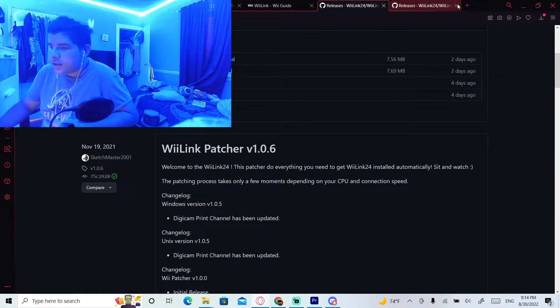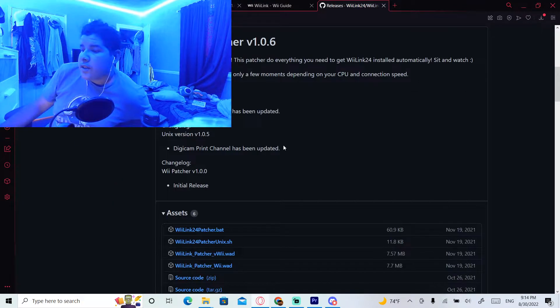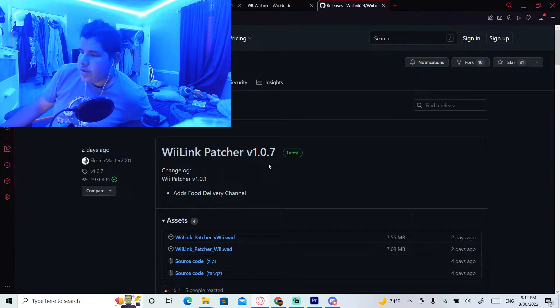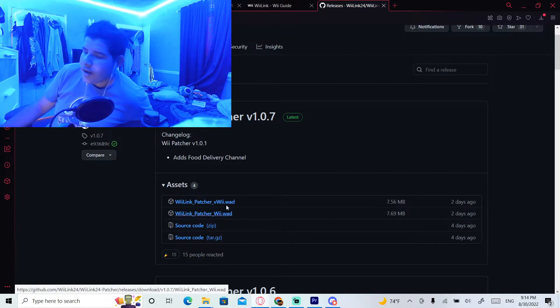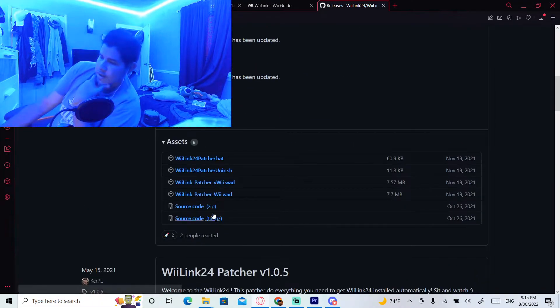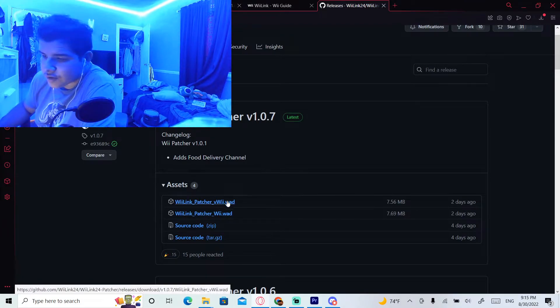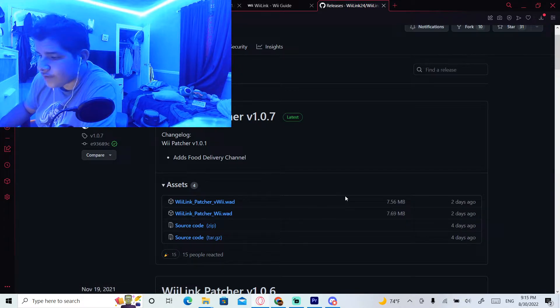Something different about Demay is that it is not on the Windows batch file patcher for some reason — they just decided not to put it on the patcher. So for this one we're going to go to the latest WiiLink patcher version 1.0.7, which says it adds the food delivery channel. There are two WADs you can get: one for VWii and one for regular Wii. If you have the regular Wii, download that one. If you have VWii on Wii U, download that one. I already have this installed so I'm not going to reinstall it.